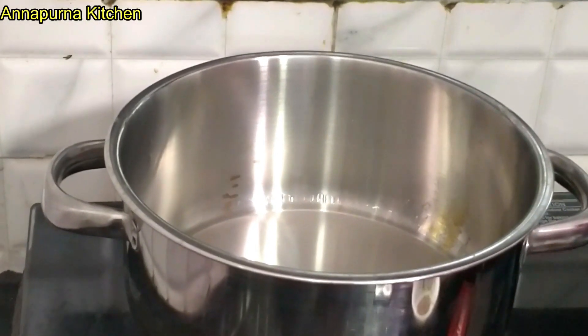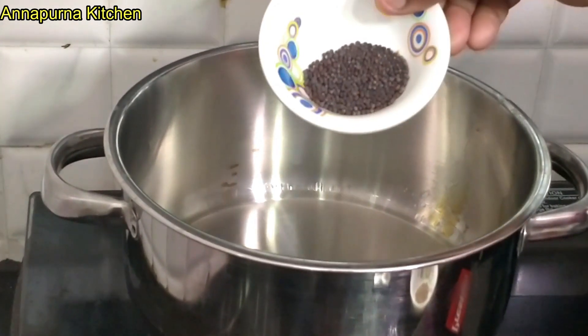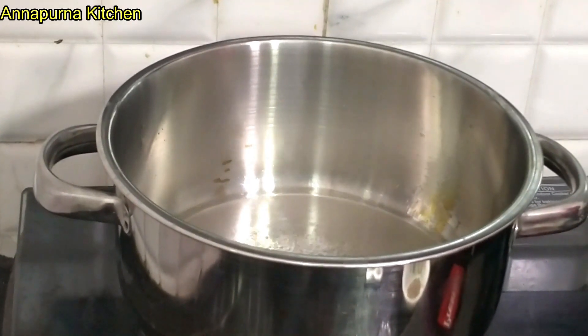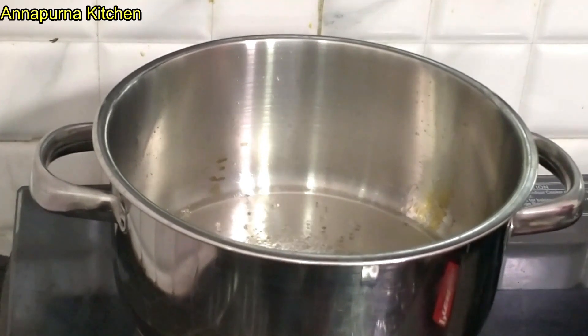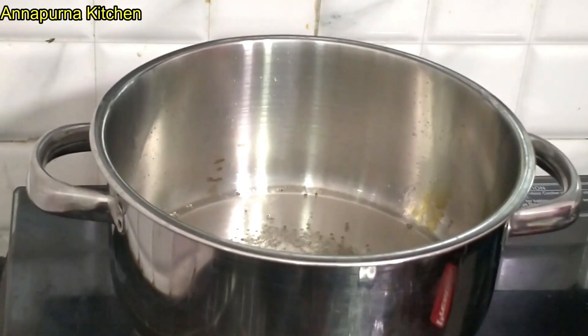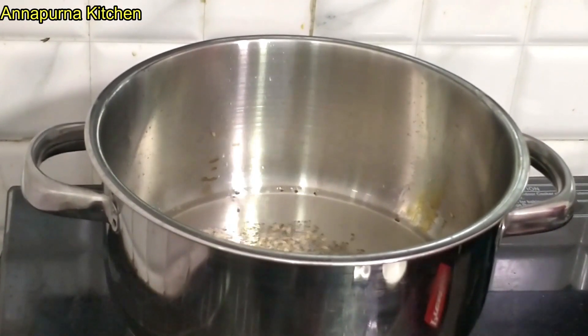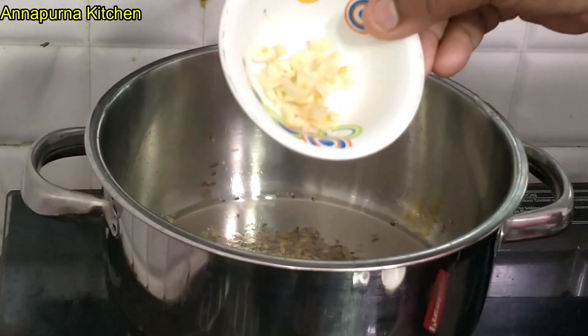We put the flour in. We will make the flour — we use the flour. We are always going to prepare the recipe so that we are going to work. In the beginning we will try the recipe, and once we try the recipe we will eat it — about 4 to 5 minutes.